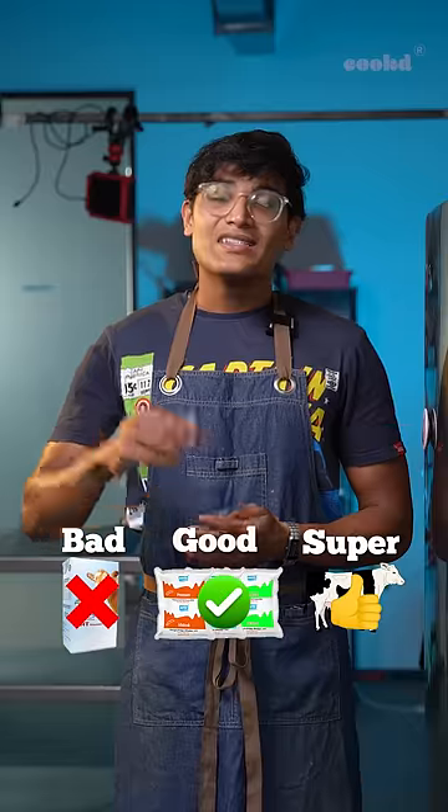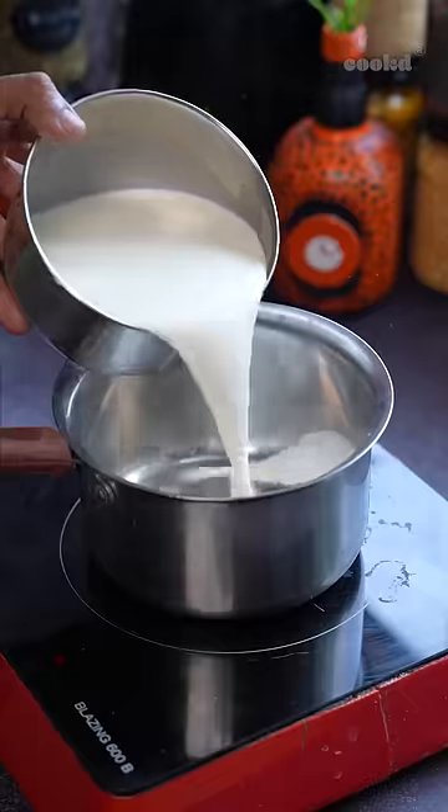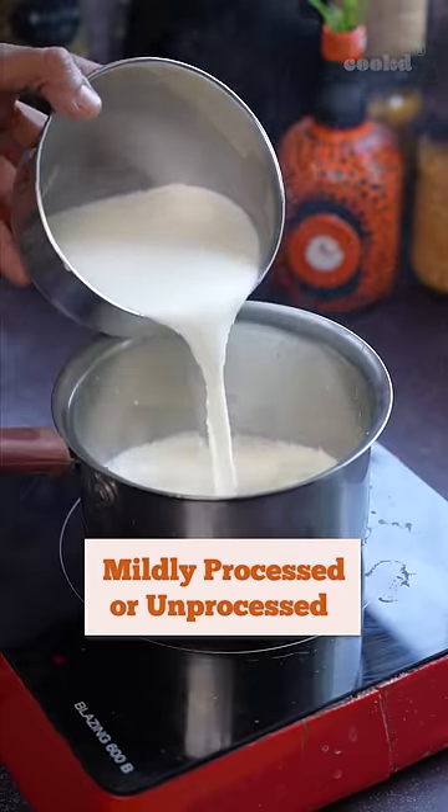The primary thing to keep in mind is the type of milk you're using. Try to use mildly processed or unprocessed milk.